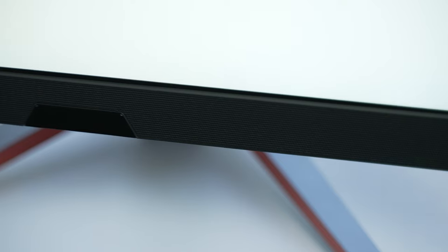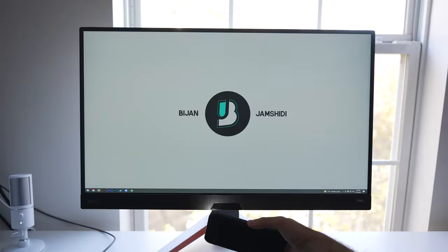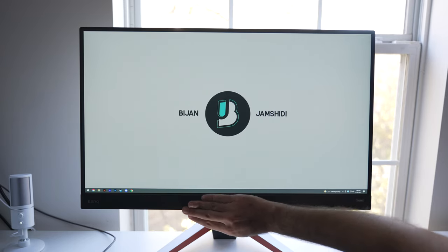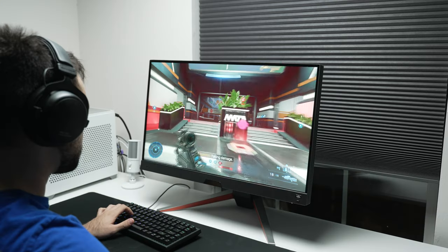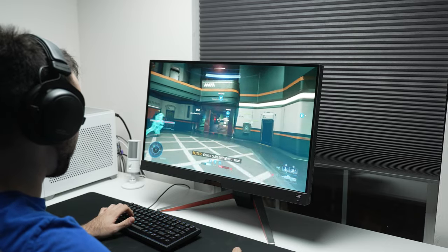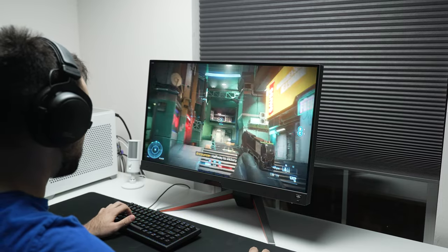Another feature I really like that the competition doesn't have is BI+. It's basically an automatic light sensor built into the bottom of the monitor that senses how bright your ambient lighting is and adjusts your screen brightness and color temperature accordingly. It works flawlessly and adjusts brightness to the perfect level depending on what's happening in your room. BenQ hit the nail on the head figuring out what brightness you need based on how bright the room is — at least in my experience, though everyone perceives lighting differently.